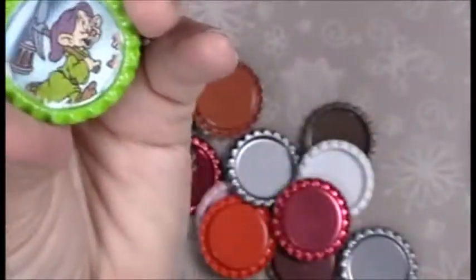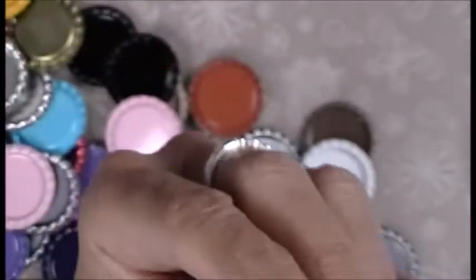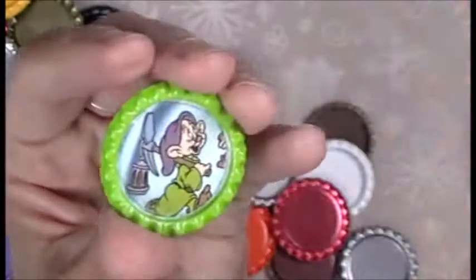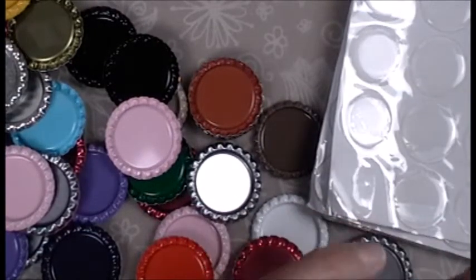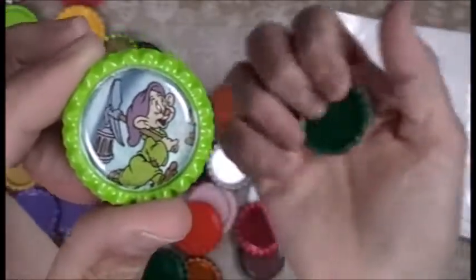Junk mail isn't always junk mail, especially when it has an image of Disney on it! Oh, this is so cute. Rena, this is for you — can't wait to see you in a couple of weeks. Okay, and then all you do is take one of these — they're already sticky on the back — and you lay it inside the bottle cap. Look at this cute little thing! You can make a rosette around this. These are the flattened bottle caps.